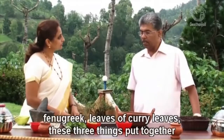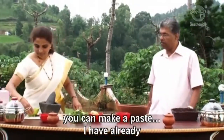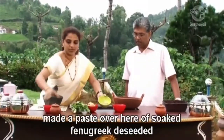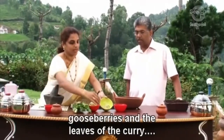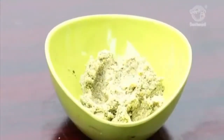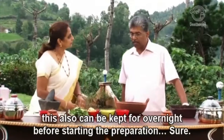These three things — soaked fenugreek, de-seeded gooseberry, and leaves of curry — put together, you can make a paste out of them. We have already made the paste here. This paste can also be kept overnight before starting the preparation.